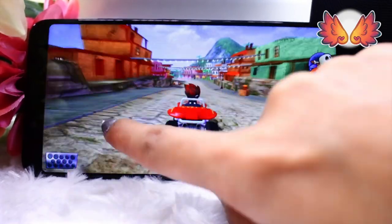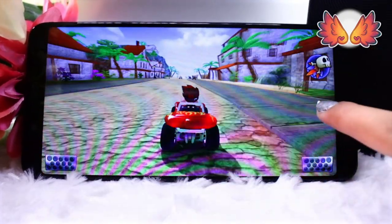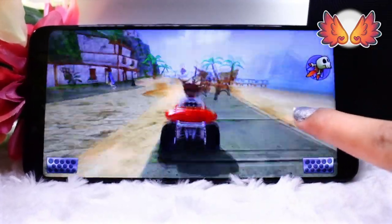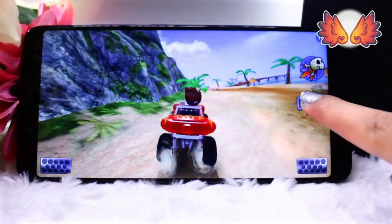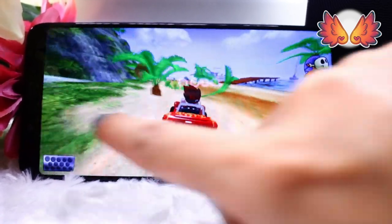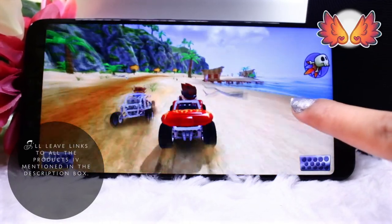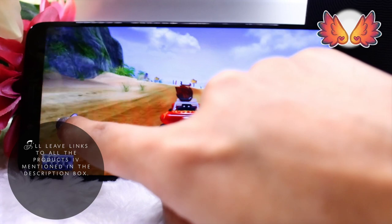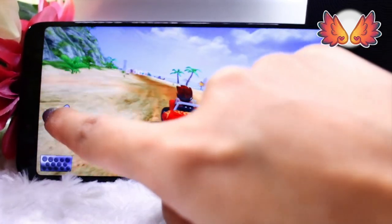The Umidigi S2 is what I would consider a mid-range phone which normally costs around £190 in the UK. Gearbest, who kindly sent me this unit after finding out that I was considering buying it, currently have it on offer for £130 on their website. Prices do change along with offers so I'm just quoting the prices at the time of creating this video.